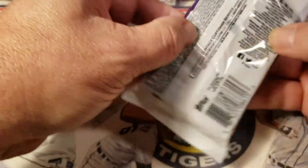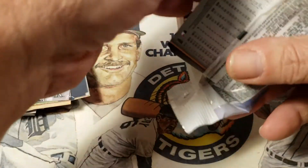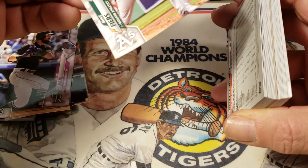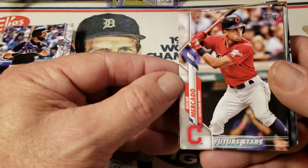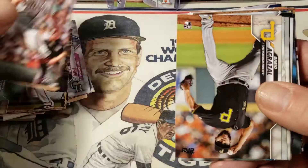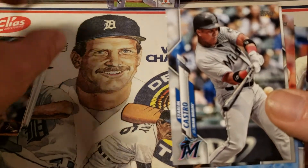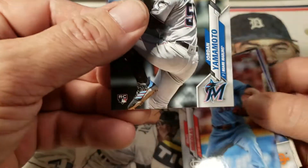Let's get into this — this is my first jumbo pack I've gotten this year. I don't know what kind of extra inserts we might get in there. We'll look at the odds in a minute. That card there is blasted — it's creased. That's the problem with the jumbo packs, you get a lot of bent cards in them. But there's Oscar Mercado, Future Stars. Garrett Cooper, Brad Hand. We've got Jordan Yamamoto — there's one of the rookies we're looking for. Let's sleeve him up.